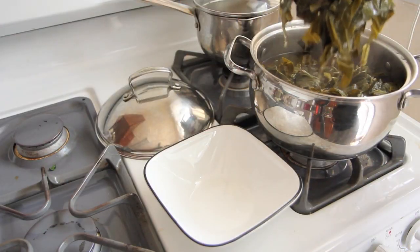Hey my sweet bees, it's The Sweetest Vegan here. Today on the show I'm going to show you how to make Southern collard greens without the meat. Here we go!